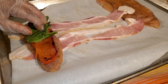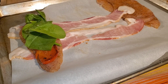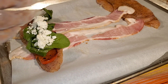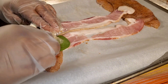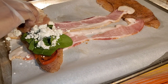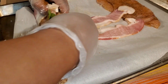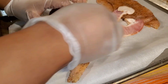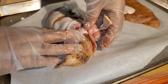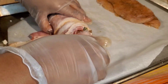I'm stuffing the chicken with the roasted skinless peppers — the roasting gives a really nice flavor — fresh spinach, and goat cheese. There are so many other ways you can stuff this: basil, tomato, red onion, seasoning, and mozzarella are all great options.